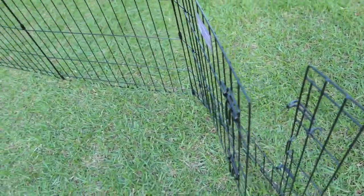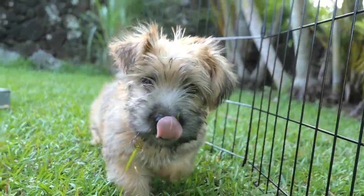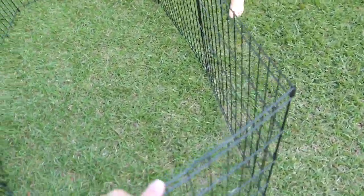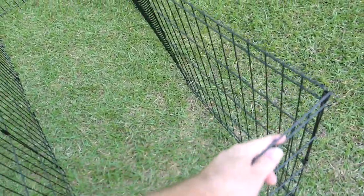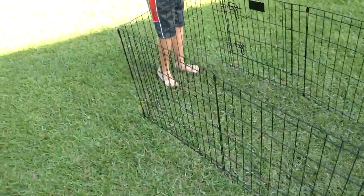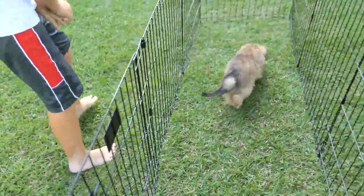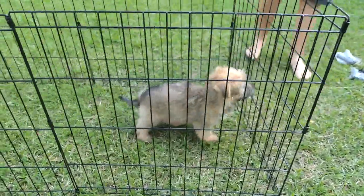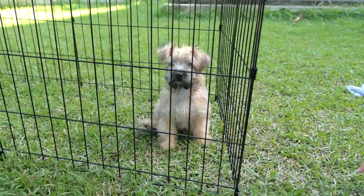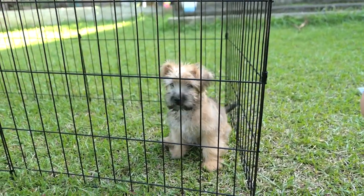He's already investigating it. Sparky, what do you think about your cage? Yeah guys, I guess you could build like a rectangle out of this thing if you wanted to instead of a circle. Sparky, come on — close him up. I don't think he's gonna climb out of that. I think this is a perfect size for him for now at least.